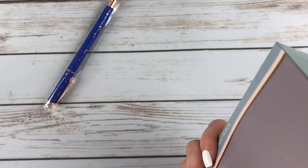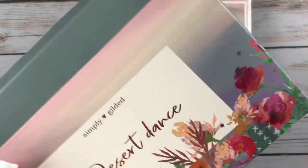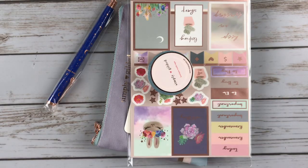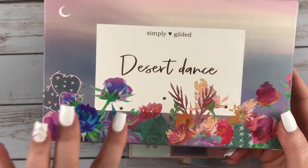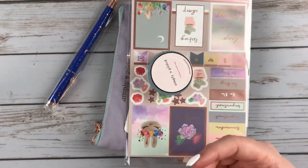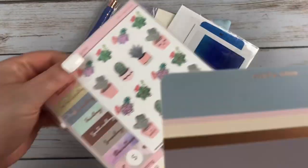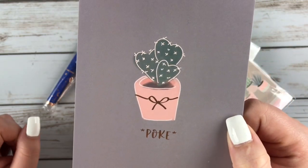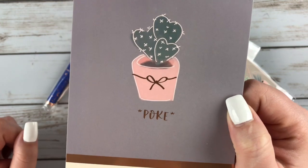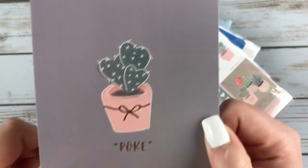This pen was just jumping out, ready to be hauled. To be honest, this theme wasn't my favorite and I had considered maybe canceling my subscription, but actually seeing it in person, I really do like it. So I'm glad that I have it. We'll start off with this journaling card — it's a cute little succulent or cactus that says 'poke' with rose gold foil. Very pretty.